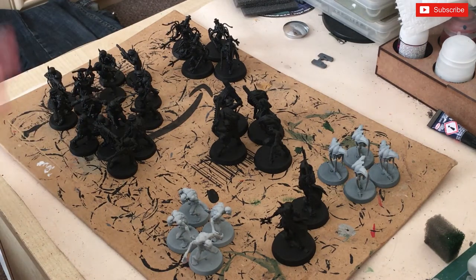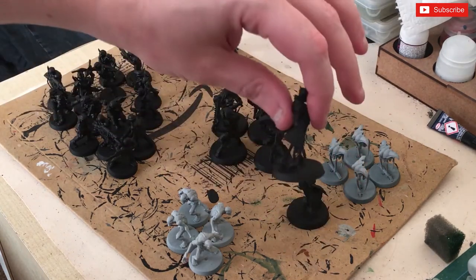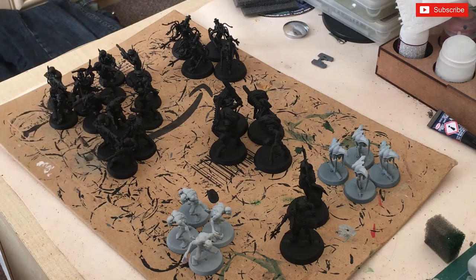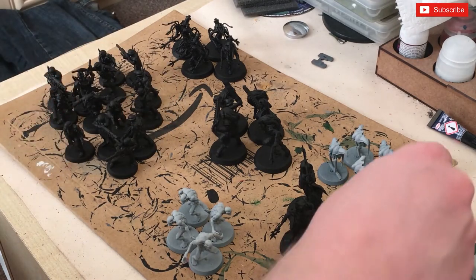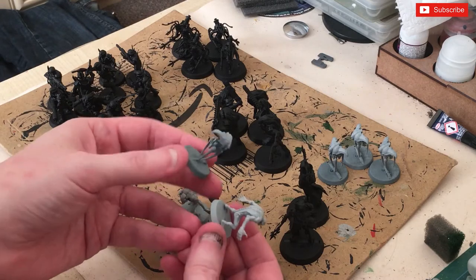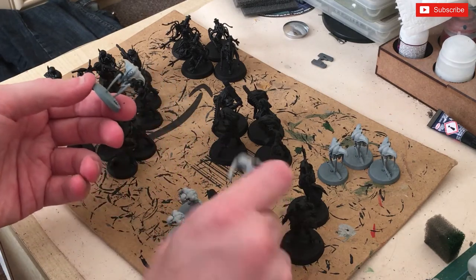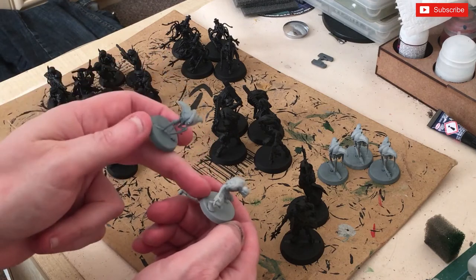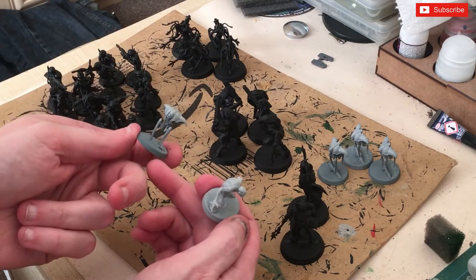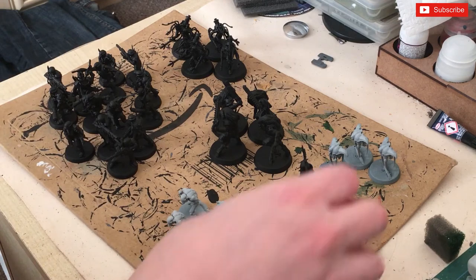I'm going to base these to match my Chaos army since they might be accompaniments to it. As you can see, these have all been sprayed with Chaos Black, while these have been sprayed with Mechanicus Standard Grey and then I've done a Zenithal highlight using Gracia. I've done this one more heavily because I want it to be a dark grey, whereas this one is going to be a lighter greyish color.